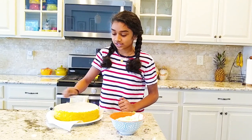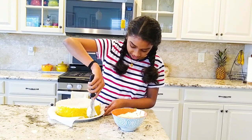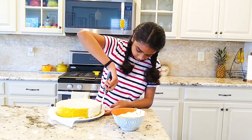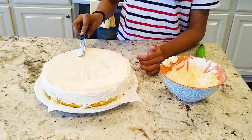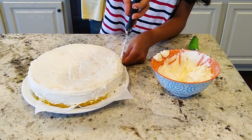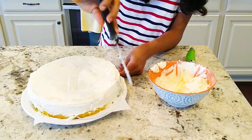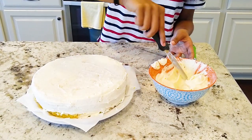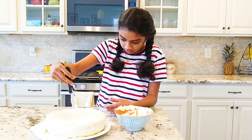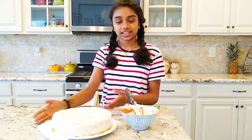Now we're going to do the sides once the top is all smooth. Take another big scoop and bring it to the side and just flatten it up. Now when you're done with your crumb coat, we're going to put it in the fridge to let the icing set.